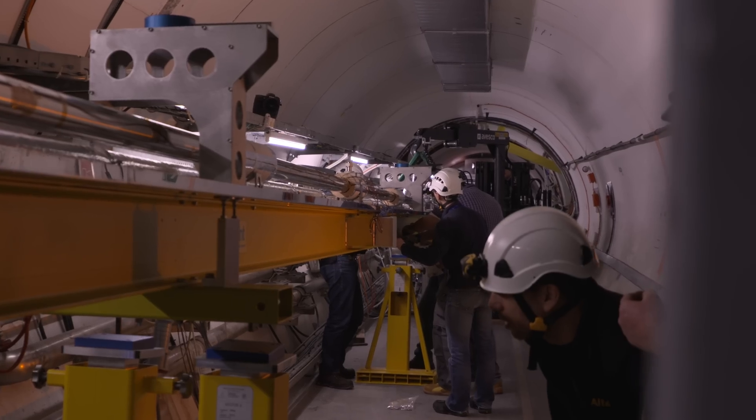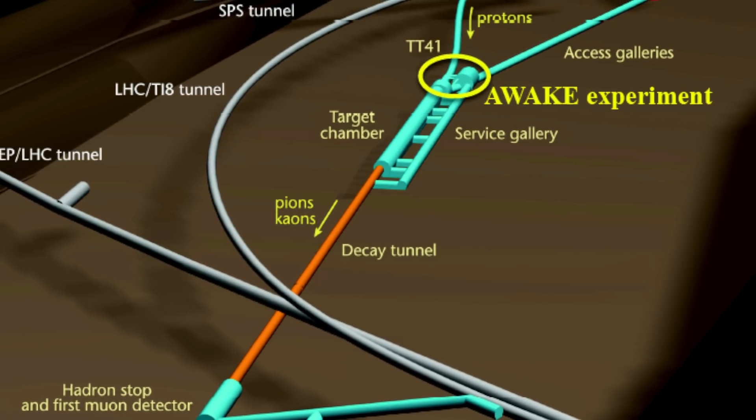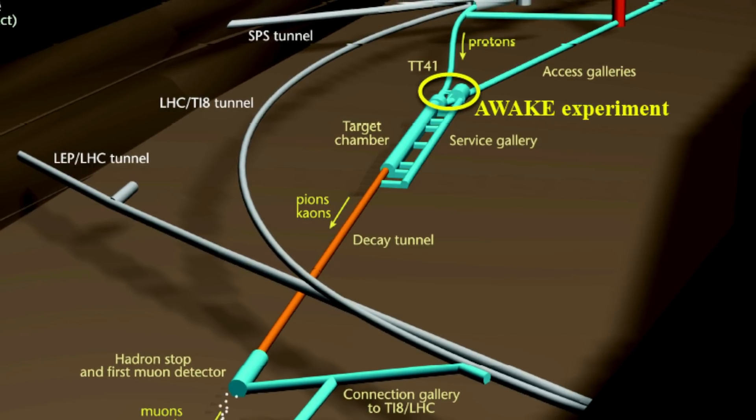In the AWAKE project we have 800 meters of the primary beam line, then we have a 10 meter plasma cell, and the secondary beam line part where the experiment diagnostic is. What we do today is we take the beam from the SPS and we want to send it through this whole line to see if all the setup is correct and if the line works in principle.